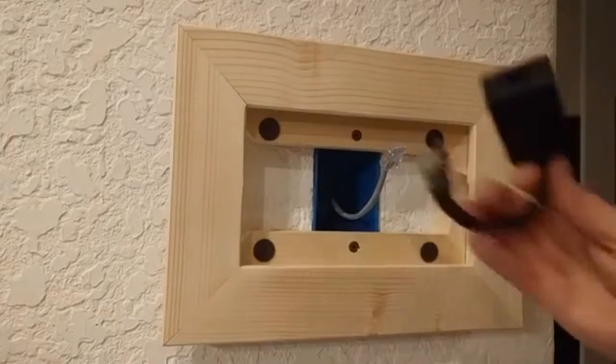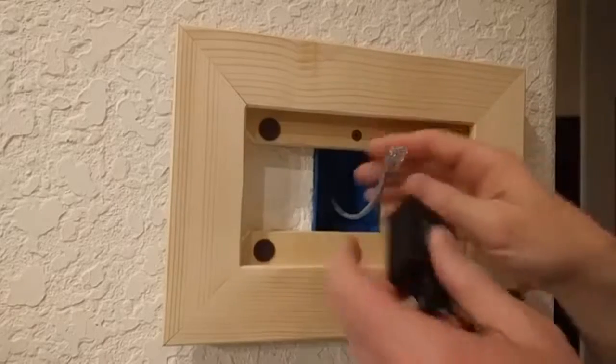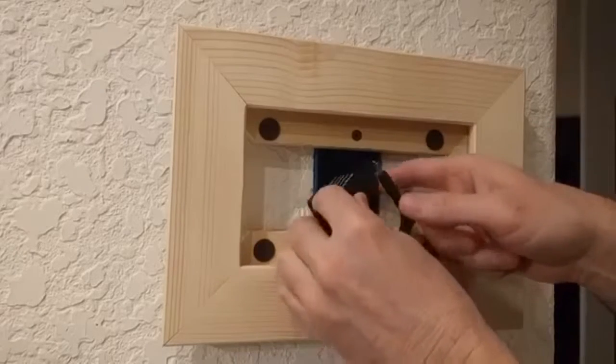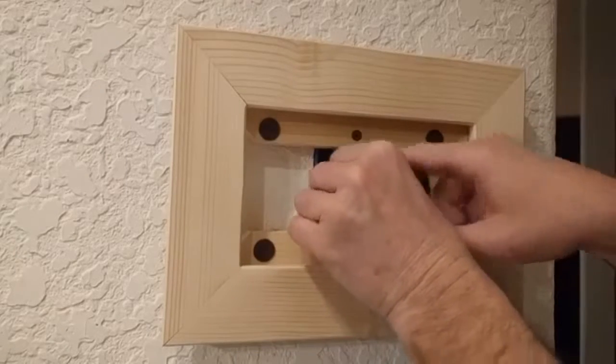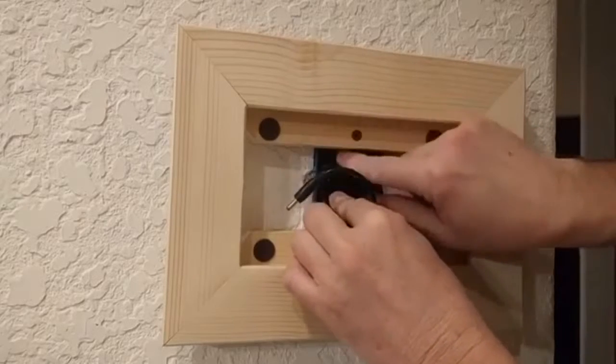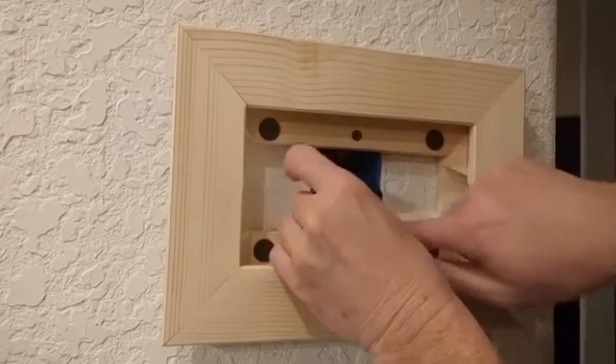We're going to take the splitter here and plug it into the RJ45. Now if you decide to do this in a single gang box, it's going to be tight, but you should be able to fit everything in there no problem. Just tuck everything in the box like so.